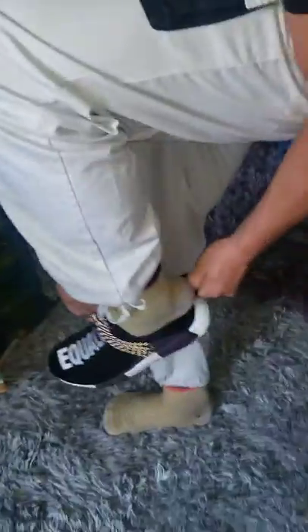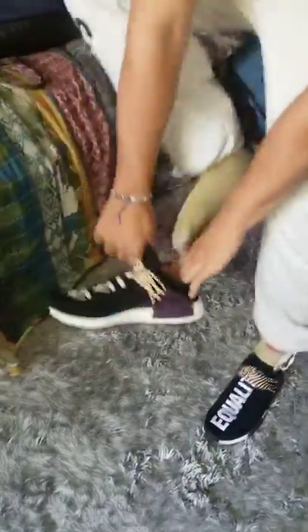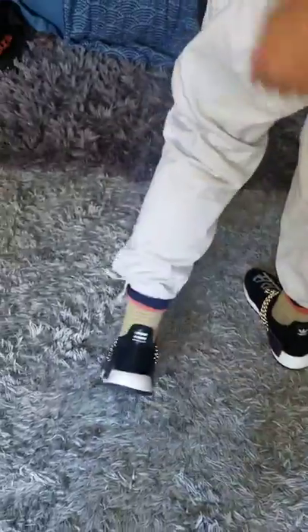Let's do some on-feet review. Put it on. If you look, you can see it on my feet — looks super nice.